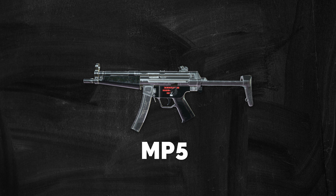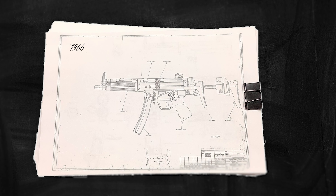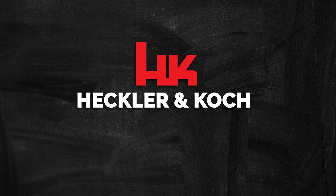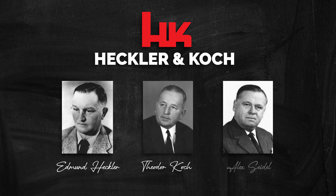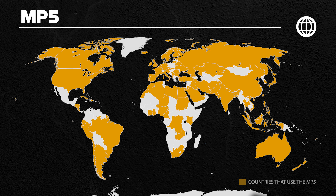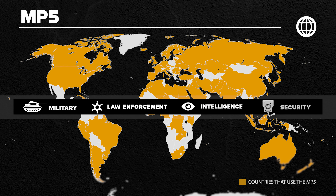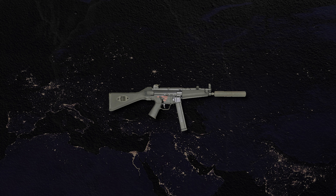The MP5, short for Maschinenpistole 5, is a nine millimeter submachine gun developed in the 1960s by a team of engineers from German small arms manufacturer Heckler & Koch, founded over 73 years ago by Edmund Heckler, Theodor Koch, and Alex Seidel. The MP5 would become an international household name and is one of the most widely used submachine guns in the world, adopted by 40 nations and numerous military, law enforcement, intelligence, and security organizations, with over 100 different variants available worldwide.